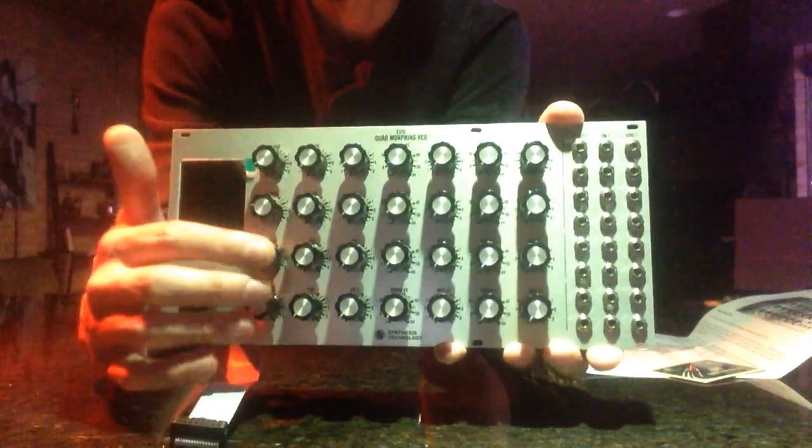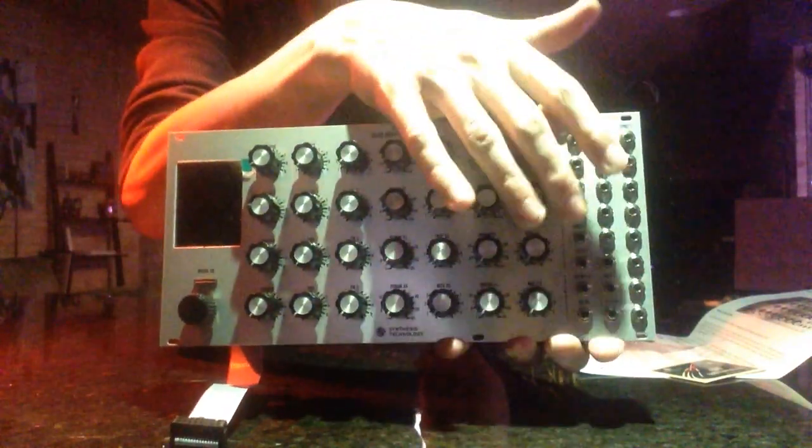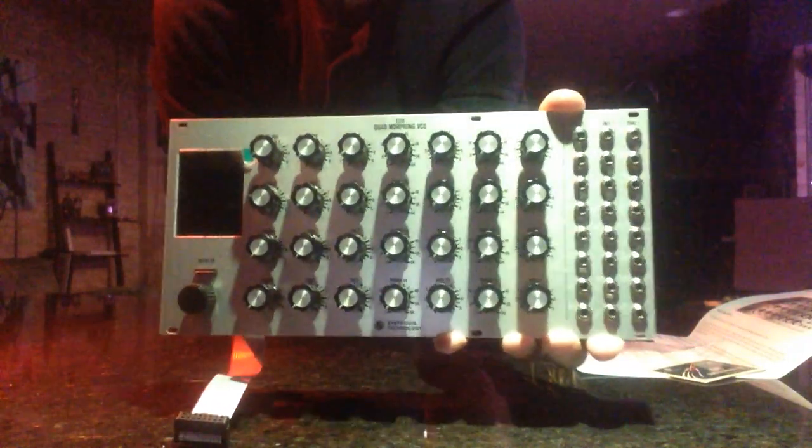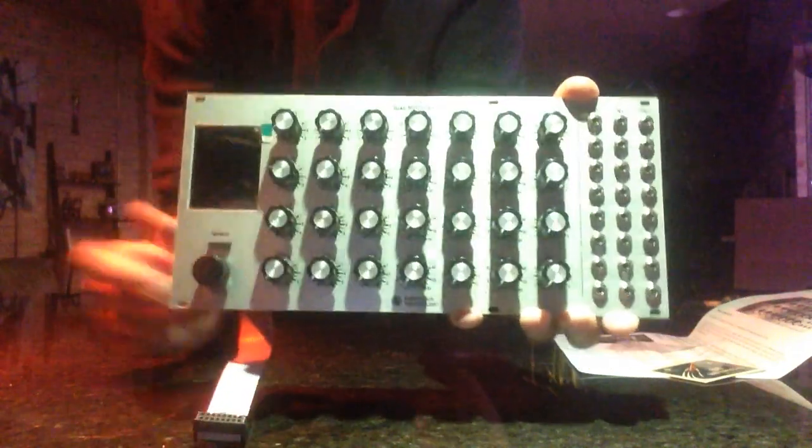Depending on how it sounds and how I like it — I anticipate this is going to be driven by the chord part of the Symphonian. Because I have four oscillators here, I can probably go out one per output. I'll have to expand on these things later as I get more funds, but this should be really amazing.